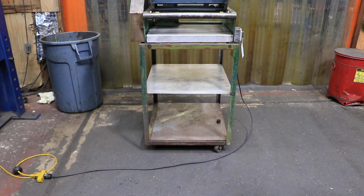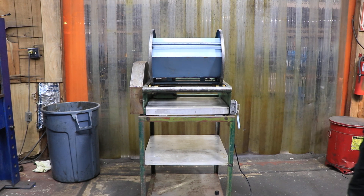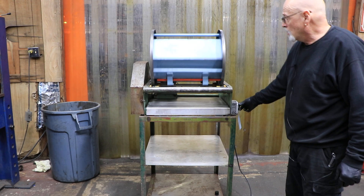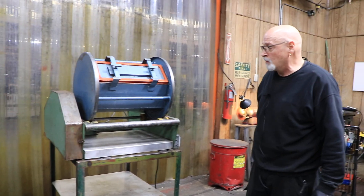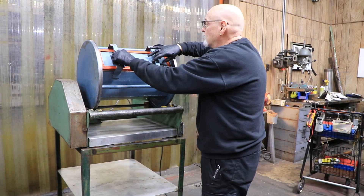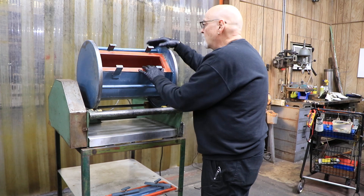Today we have a tumbler for you. This is a Rampe — they're a manufacturer out of Cleveland, Ohio. You turn it on and it spins around. This has a 110-volt plug that goes in the wall. You open up this door, loosen these two screws, turn them sideways, and take this little waterproof cover off.